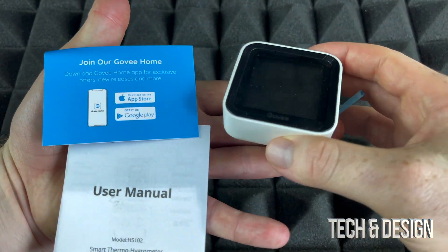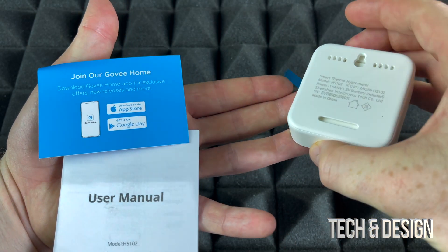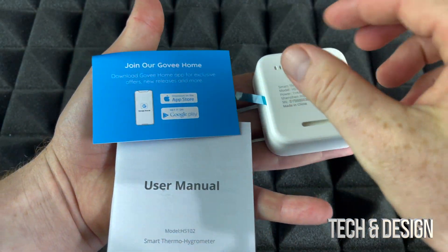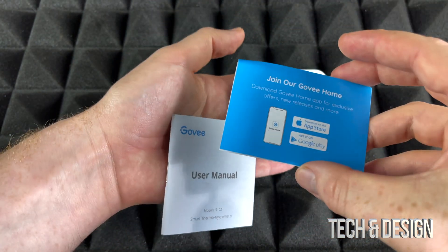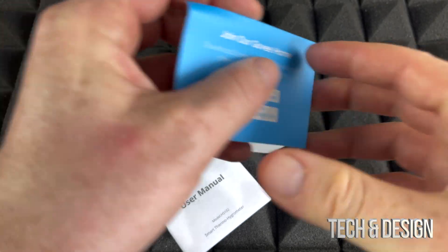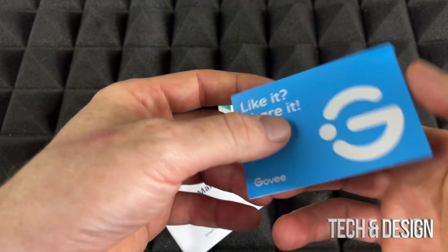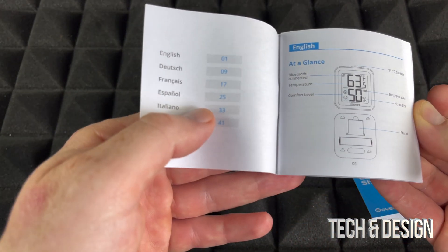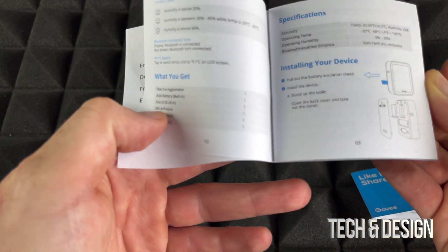So right away you can see this is really small — really, really small — so that's great, it's not going to take up too much space. Right here we can see what we have to download, and I'll show you guys right away what we need and how to set this up. Here's the user manual, which you won't need since you have this video.